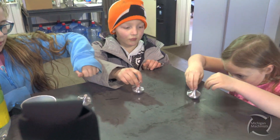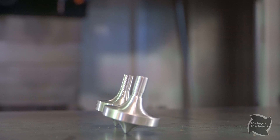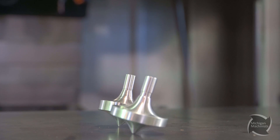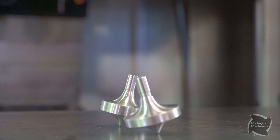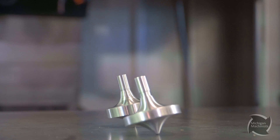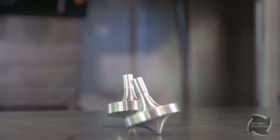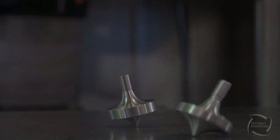It's so hard! I can't spin it! I almost got it! I can't spin it!